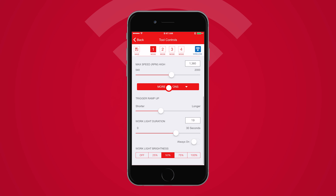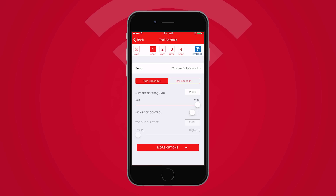Select the Custom Drill Control setup. From here, you can dial in a specific drilling speed that is best for your bit and material. Kickback Control allows you to activate an electronic torque shut-off parameter for high-torque applications.